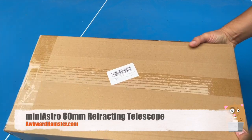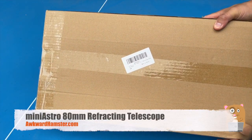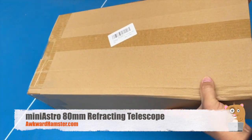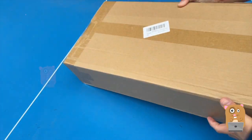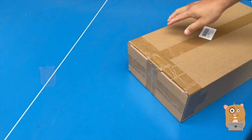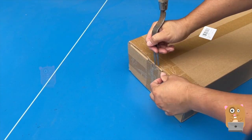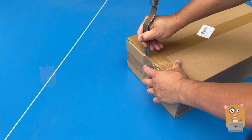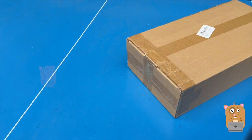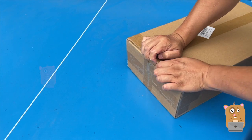Hi and welcome to Alkorn Amster. Today we'll be taking a look at this telescope. It's 80 millimeters. The last telescope I reviewed was a 70 millimeter telescope. It's not bad — I still use it.